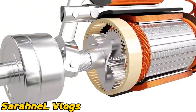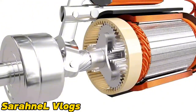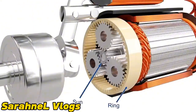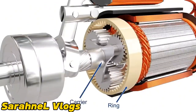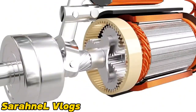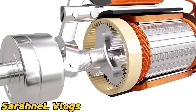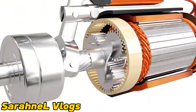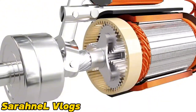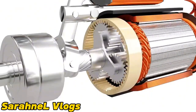Planetary gears are incredibly useful for large gear reductions with less weight and limited space. A planetary gear set consists of a sun gear, a ring gear, a carrier, and a set of planet gears. In starters, the ring gear is fixed, the sun gear is the input, and the planet carrier is the output. For the setup shown here, the gear ratio is 7:1. The combined gear reduction results in enough torque to spin the engine.